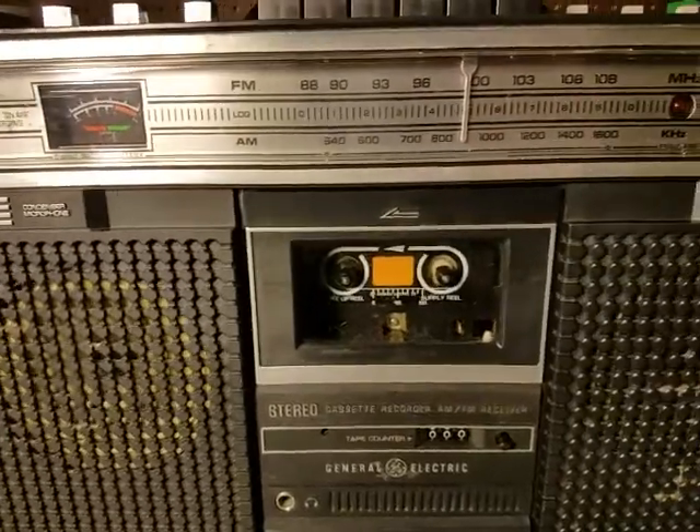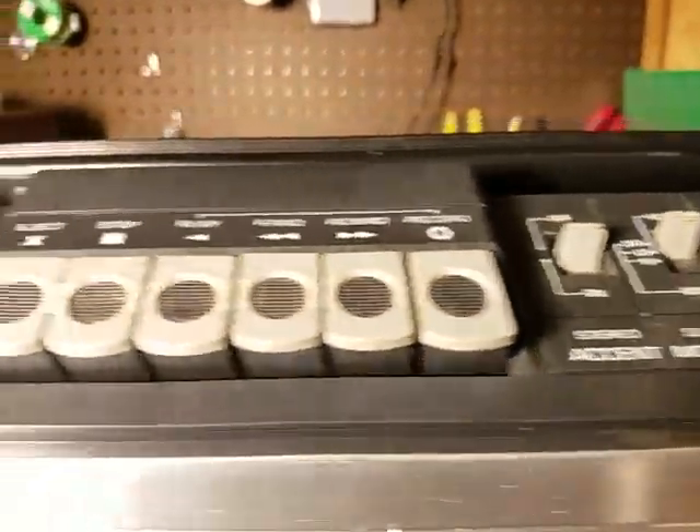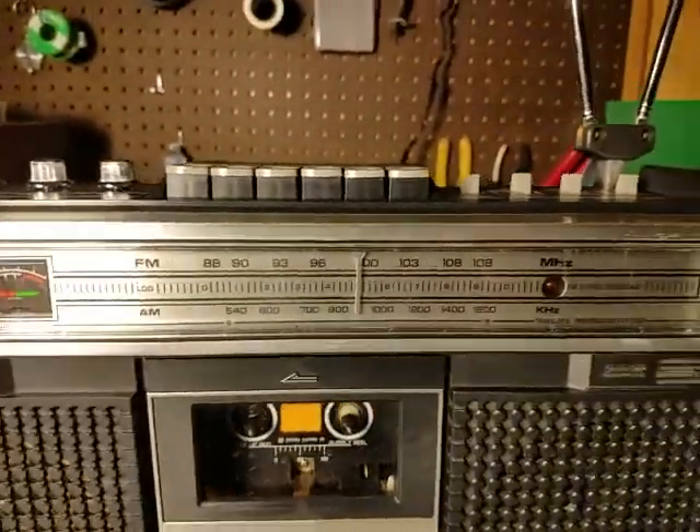I think that was a decent cosmetic repair of this unit. It was rough before. Thank you for watching.